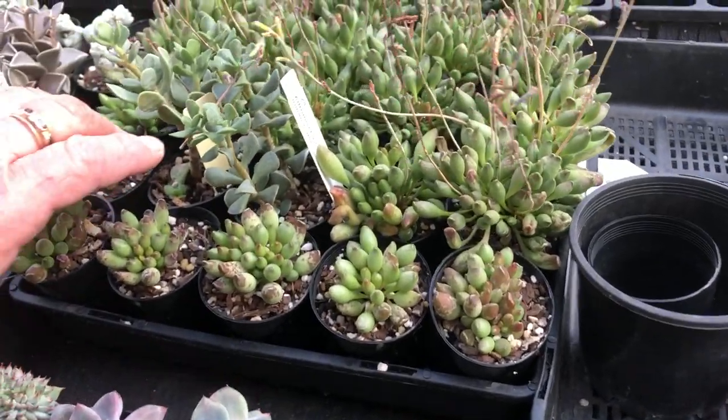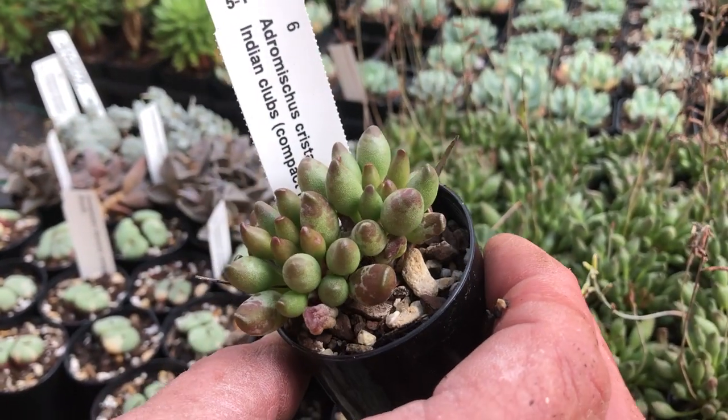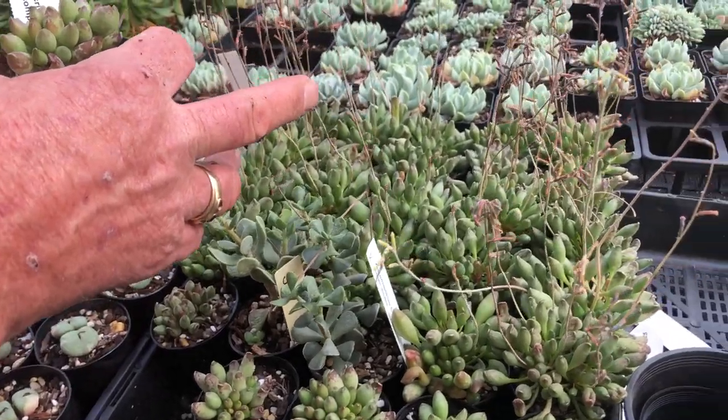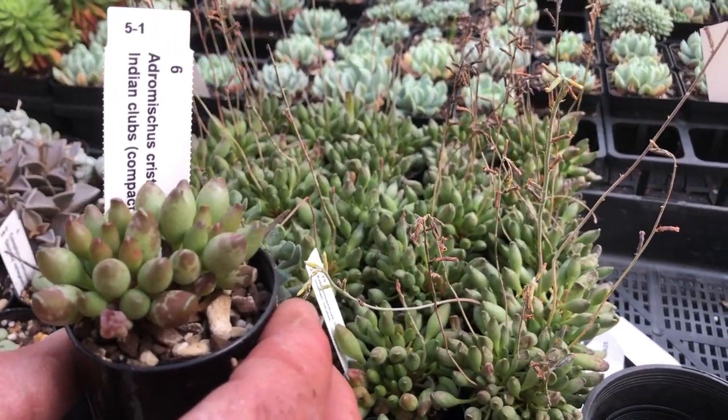We bought in about 20 different adromischus. This is Indian Club but the mini one — a really compact form. You can see behind me the bigger version and the mini one here; you can really see there's a difference between the two of them.